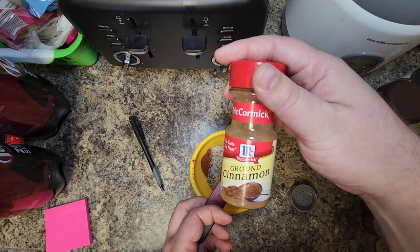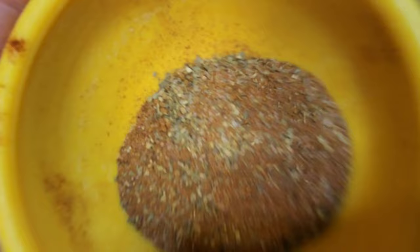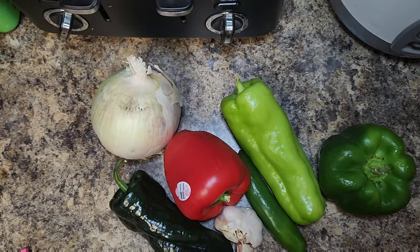And here's my secret ingredient: one teaspoon of cinnamon. This adds a lot of flavor that you won't notice until later. Now we're just going to mix this all together with a fork like so.